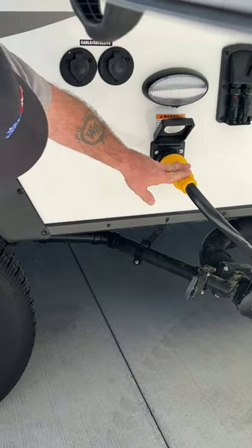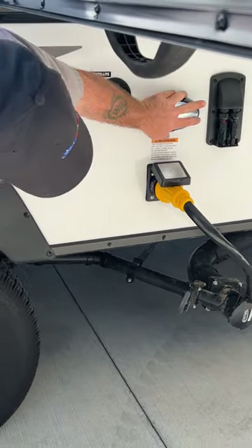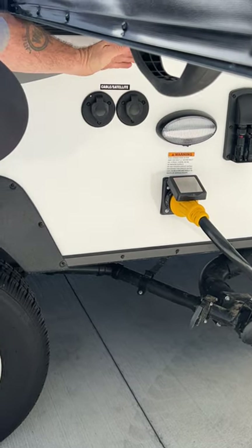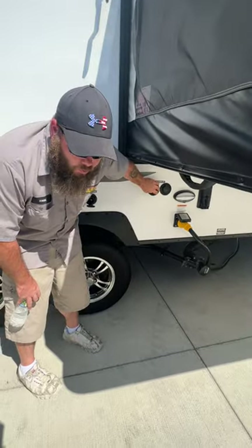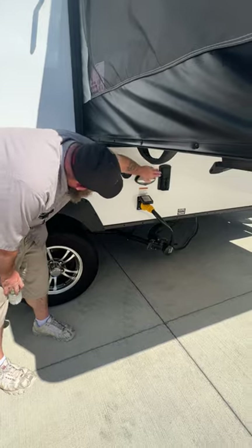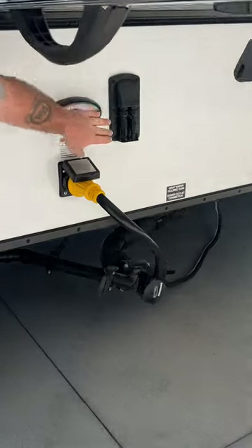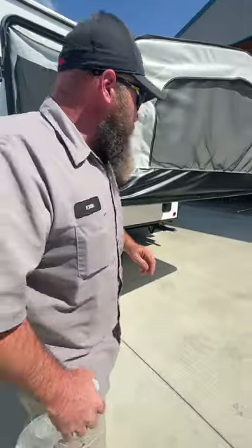Next, you've got your 50-amp power cord and this is where it's going to hook up. They provide a little light here if you had to hook up at night. Your campground cable or satellite — for campground cable you do have to turn off the TV antenna booster, and I'll show you how to do that once we step inside. It is also prepped for solar, it just does not have panels on it — that is another aftermarket option.